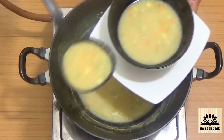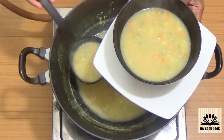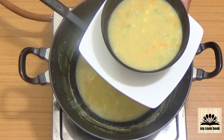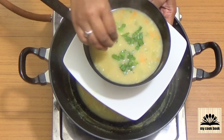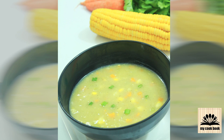Sweet corn soup is ready. Serve in a bowl and garnish with chopped spring onion. Do try this recipe and leave your feedback in the comments below.